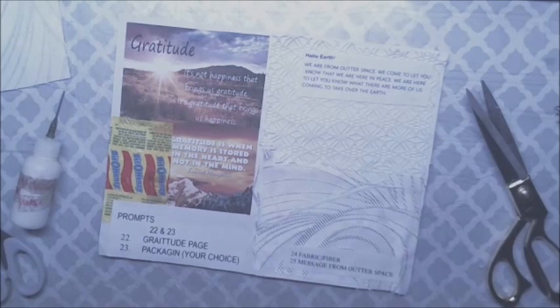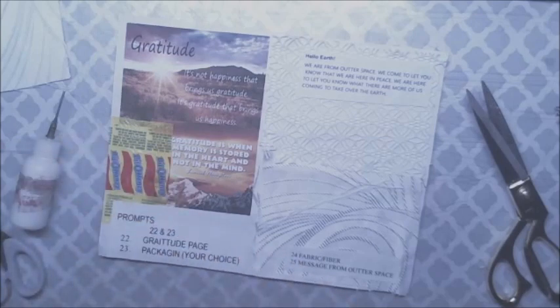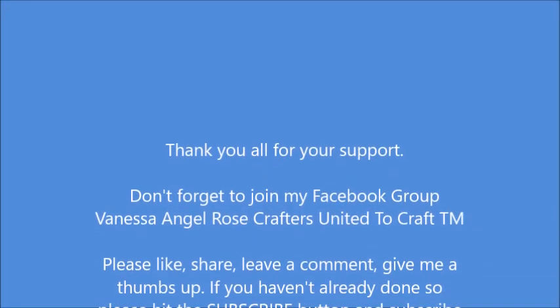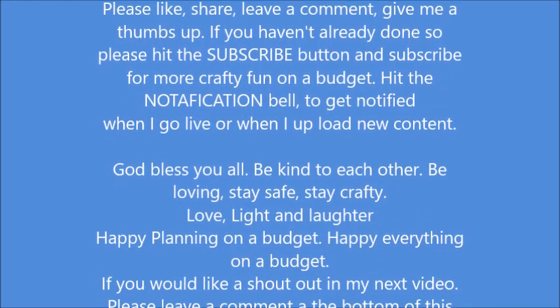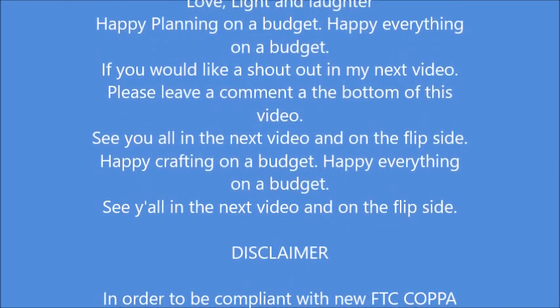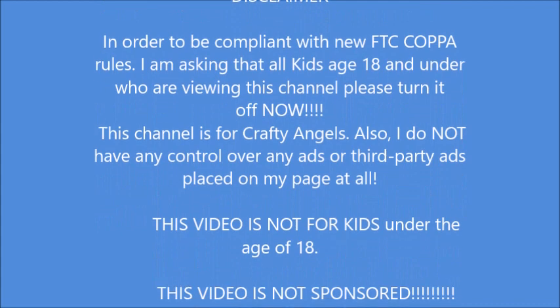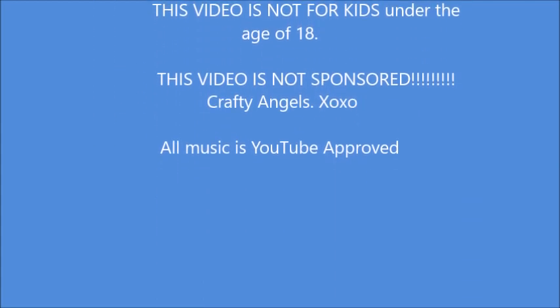I will see you all in the next video. And on the flip side, happy crafting on a budget, happy everything on a budget. Bye bye for now. We'll see you all in the next video. Bye bye, thank you.